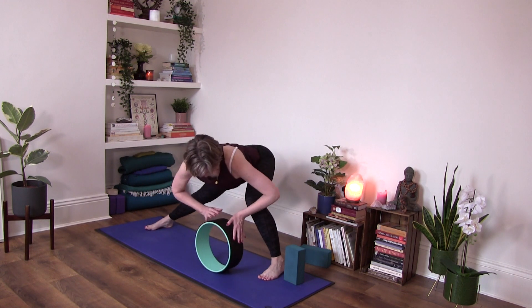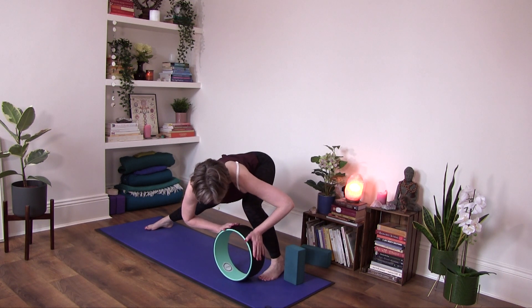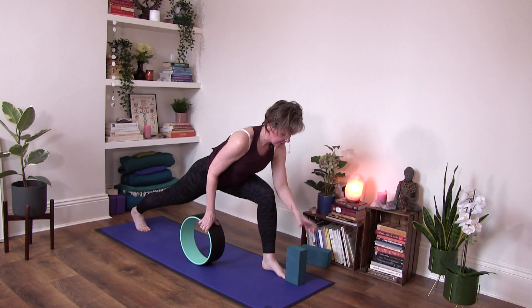Let's do one more time each side, softening the shoulders. Then come back to the center.